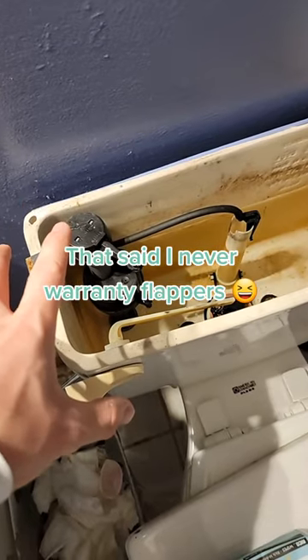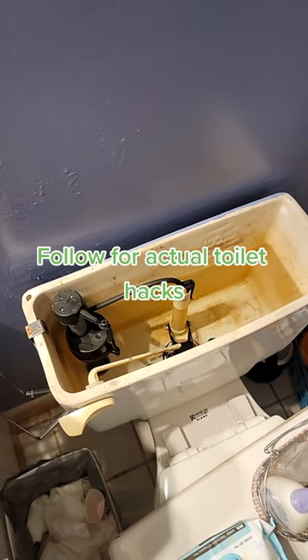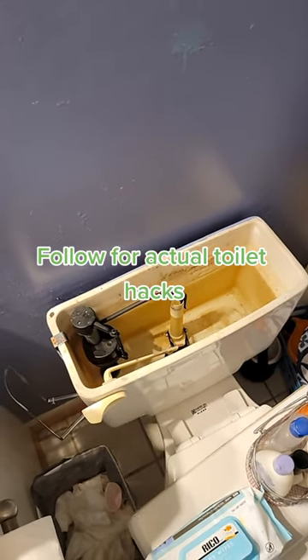If you want to learn how to replace any of these parts, I've got probably over 200 videos on how to replace just about every part on a toilet. Hit the follow button and you'll get access to my playlist so you can watch them.